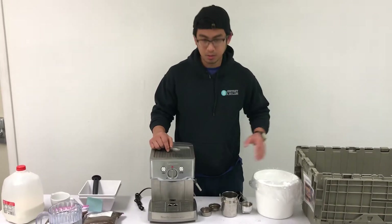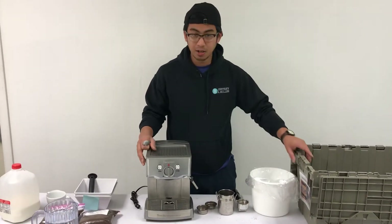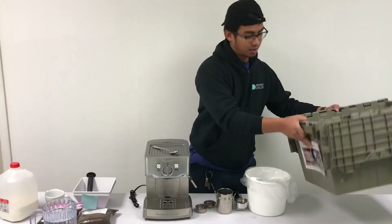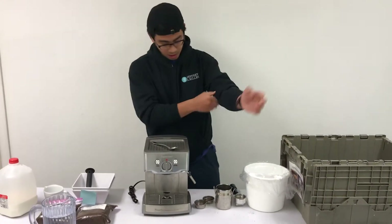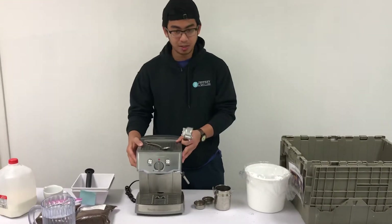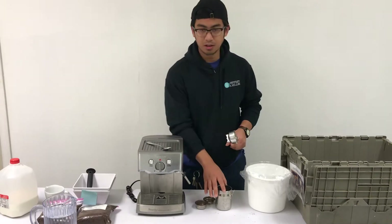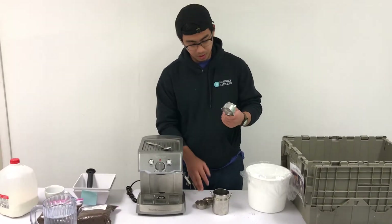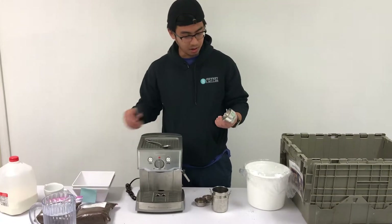So let me go over the parts. The machine will come in a container — it looks like this great container. I'll go over how the parts work, but the other parts that come with it are as follows.